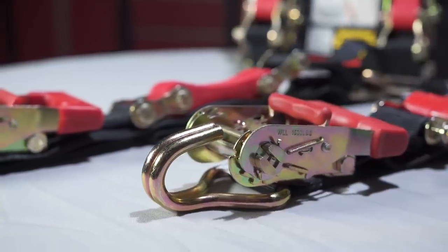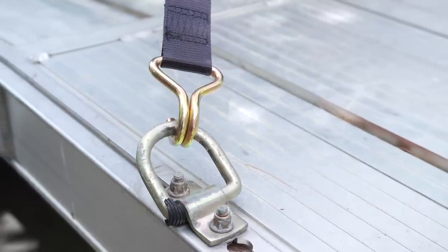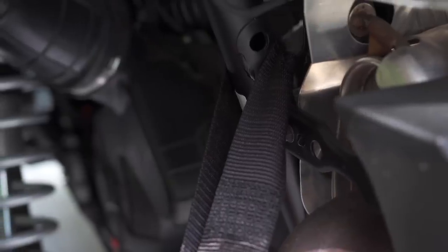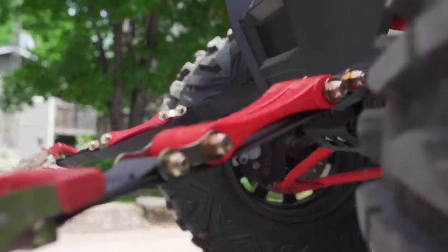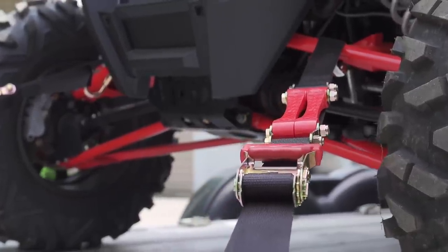But there's more to the Shock Strap brand than just this unique feature. These straps utilize large hooks, durable polyester webbing, integrated soft loops for when the hook still isn't big enough or you want to protect the finish of your vehicle, yellow zinc chromate finish on the ratchets, and grade 8 bolts holding the whole system together. You literally can't get better quality.